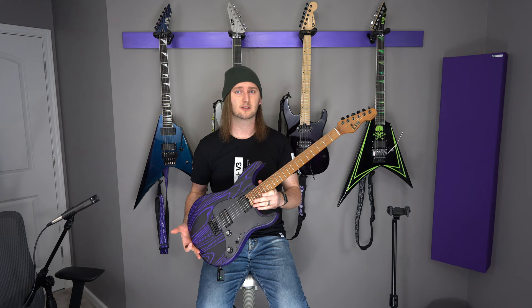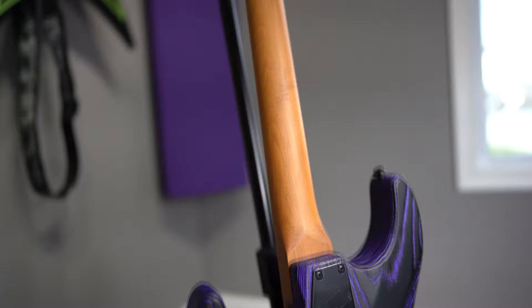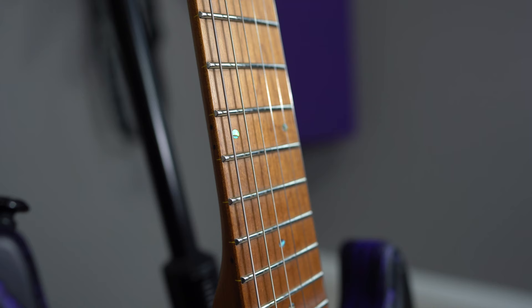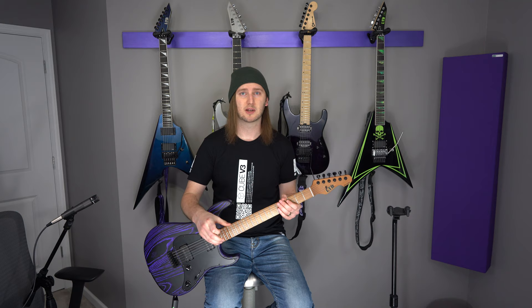You have a roasted maple neck, and you can see it's fairly dark, which is usually a sign of a high-quality roast. But you also get stainless steel frets, and in an LTD that's a huge deal. This is the first LTD guitar that comes with stainless steel frets. If you're not familiar with them, there are a couple of major benefits to a stainless steel fret versus a nickel alloy.